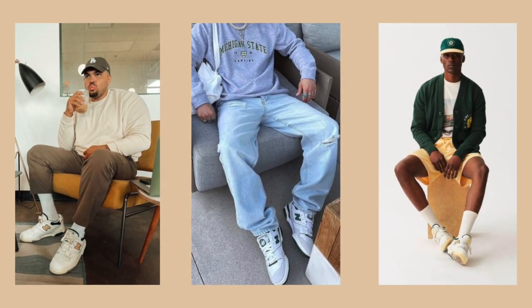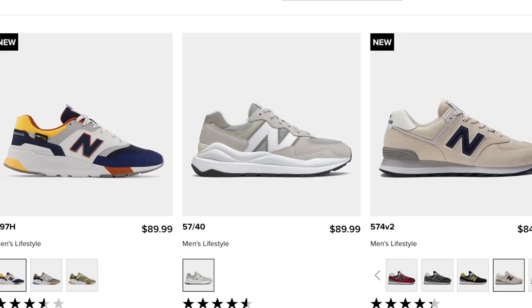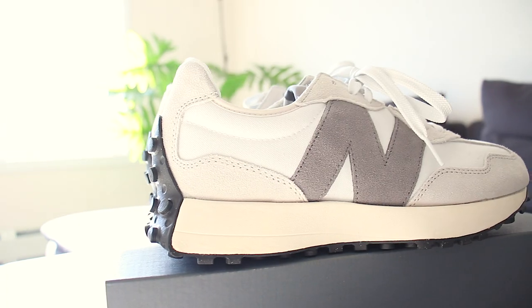New Balance sneakers have been popping off lately due to their fresh colorways as well as their retro silhouettes. They are made to match perfectly with the current earth trend right now. But the question is, should you cop a pair of New Balance 327s?